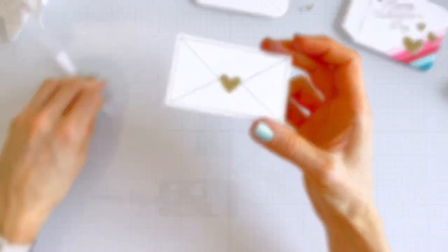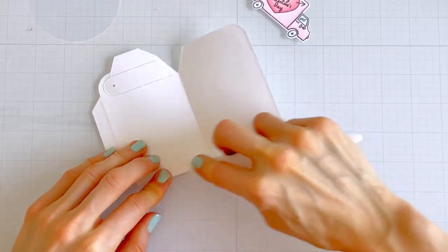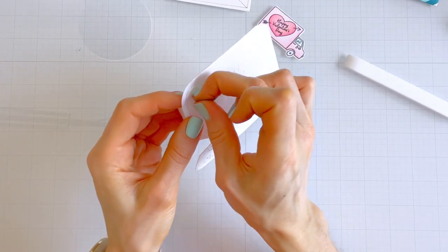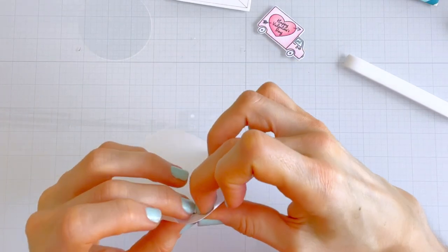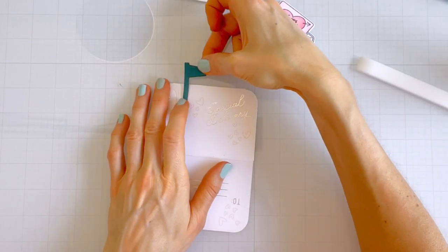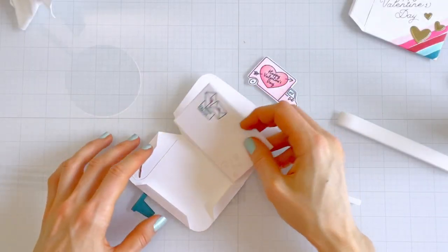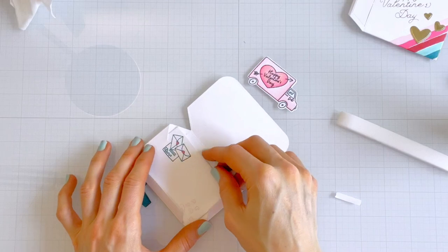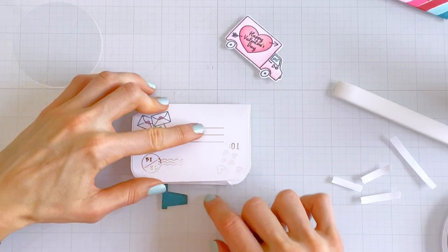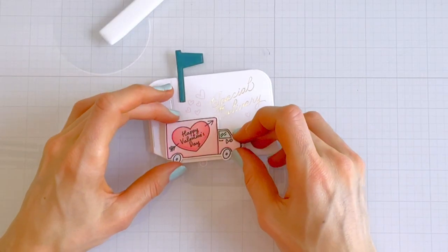Back to the assembly — I've got my bone folder again creasing the edges of the gift card holder, and this time I'm not forgetting to add the brad on the mailbox door. I decided the flag for this project should be cut from Concord and 9th Peacock cardstock, which is a great match for the Catherine Pooler Daydream ink. I've only used that color in small amounts so I wanted to incorporate a little more. Once I applied my double-sided tape to the flaps and folded them in, I put a little foam tape on the back of my truck die cut and stuck it on the front.